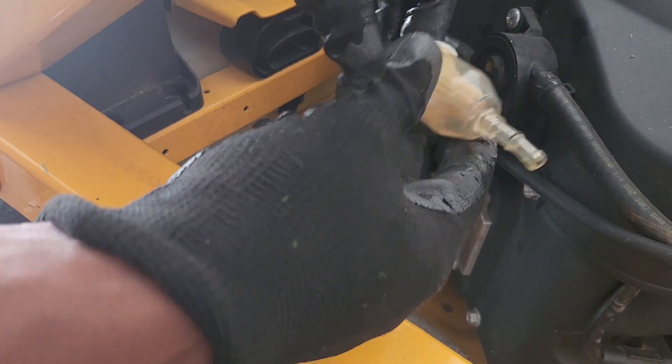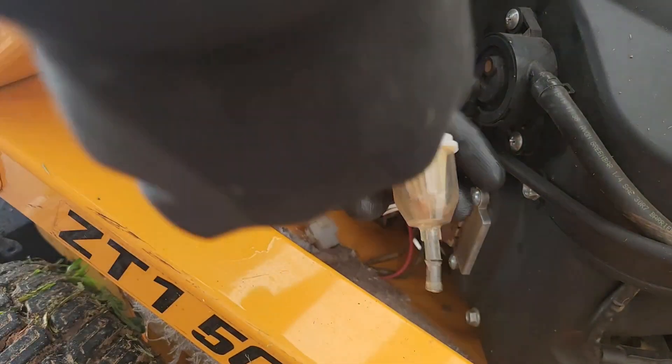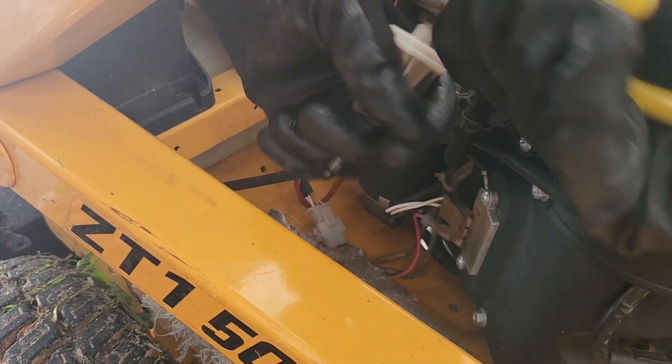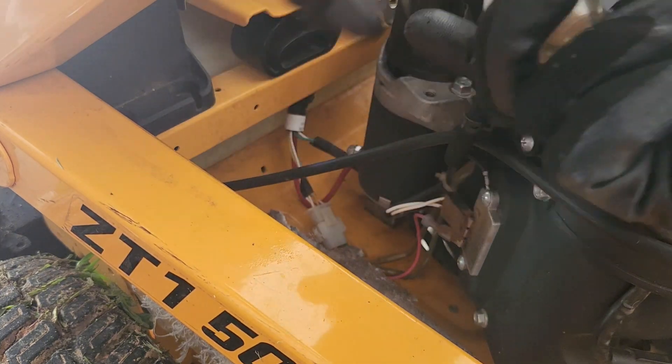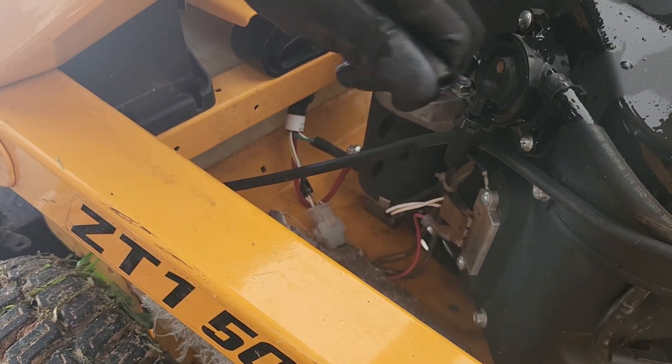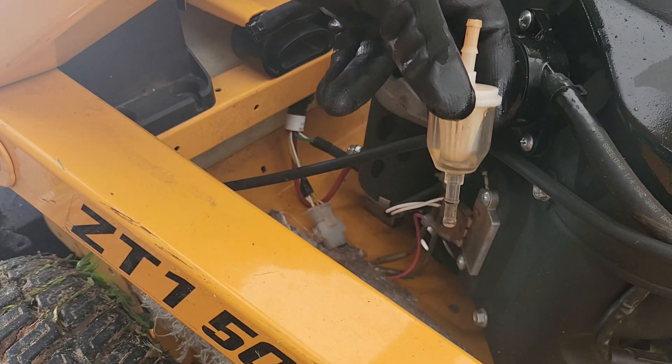I put grease on the last time I took them off. Just wiggle it on — there it goes. All right, as you can see, just got to give it a little force and it'll come out.